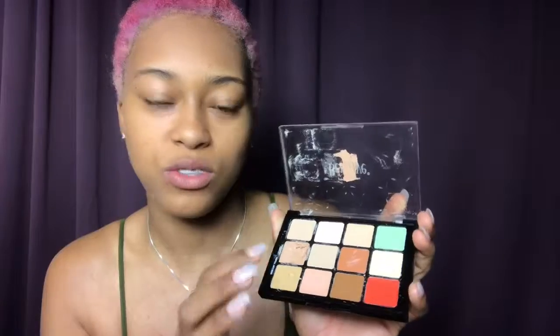Now I'm going to be doing my concealer. I'm gonna do these two spots — under my eyes — because to me my eyes just need to be concealed always.